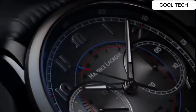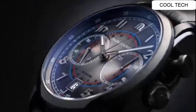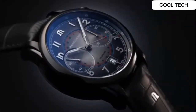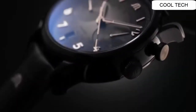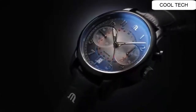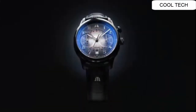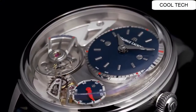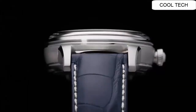Number three: this watch has a parts movement, stainless steel case, 42 millimeters in diameter, and 10.8 millimeters thickness. It features a crystal with anti-reflective treatment. I recommend this watch to everyone.